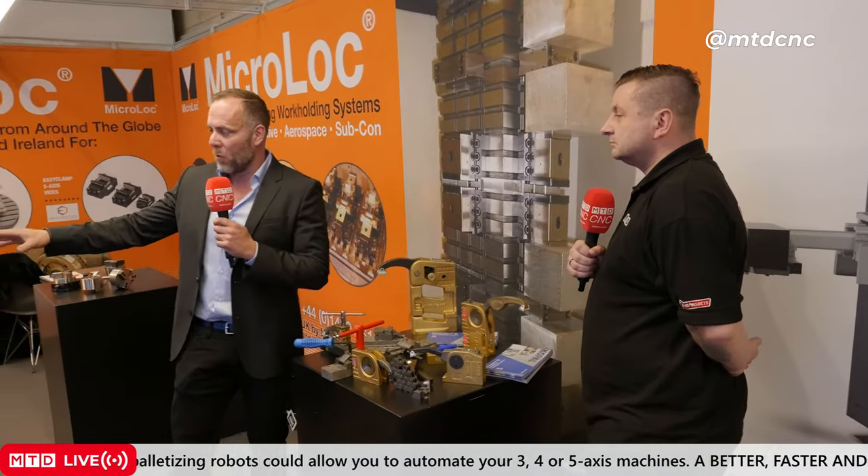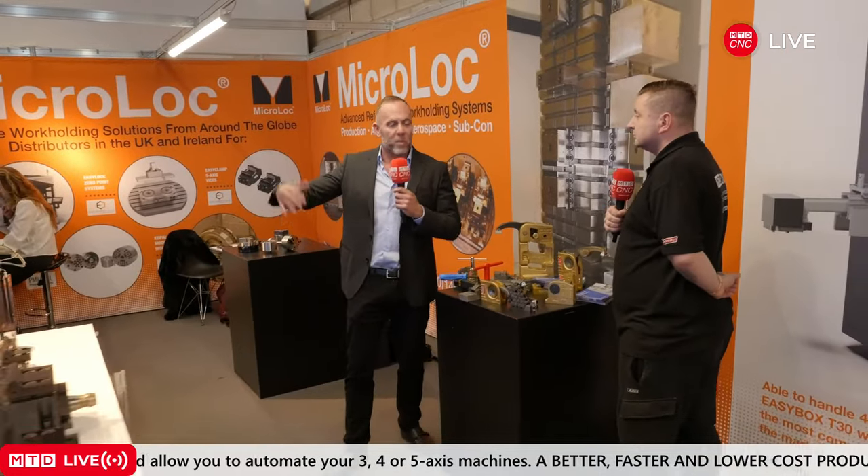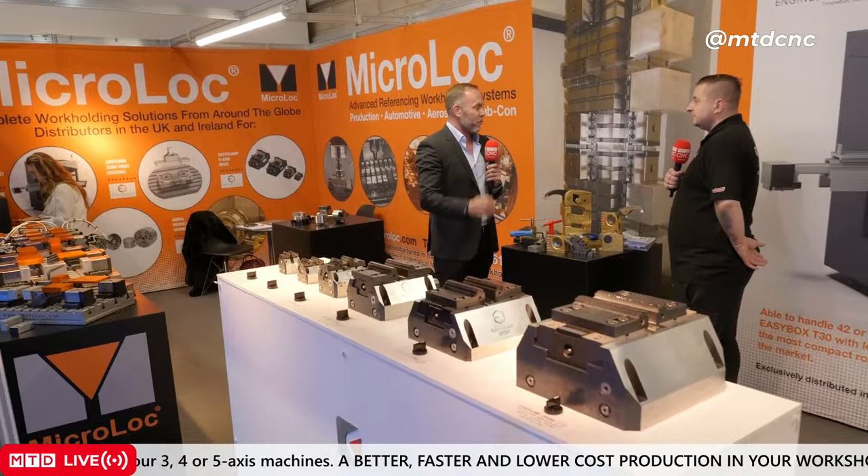With Copal it's about standard parts — all stuff from a catalogue that's on the shelf, you can have it very quickly. With MicroLock it's more of a long-term clamping system to suit a machine, whereas Copal is odds and ends to help you out with your existing fixturing.